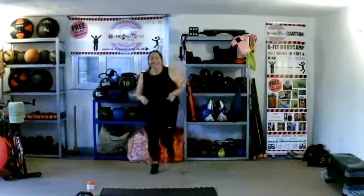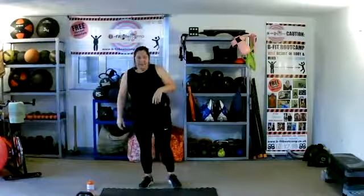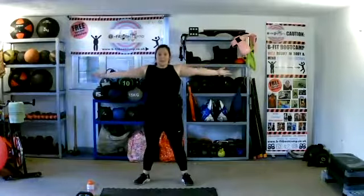Back to those butt kicks — lift those heels, keep it going. Ten more seconds. Arms out to the side, palms up and palms down. Palms up, palms down.